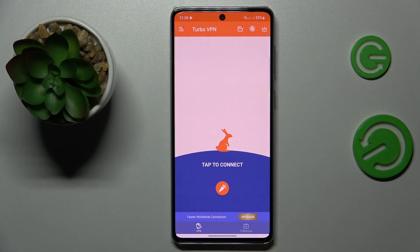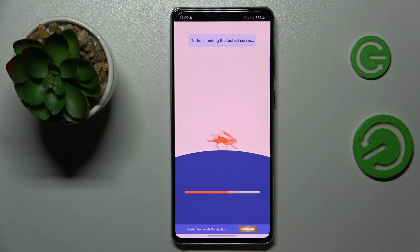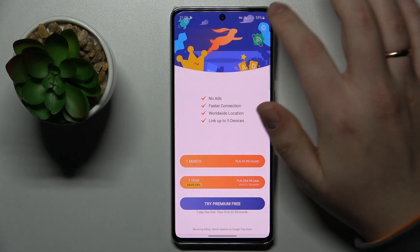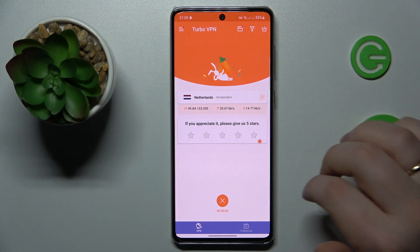In order to connect this device to VPN, simply tap the caret icon over here, then OK, and wait for it to establish a VPN connection. As you can see it did, indicated by the little key icon at the status bar.